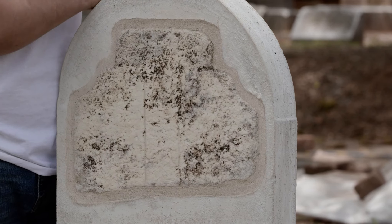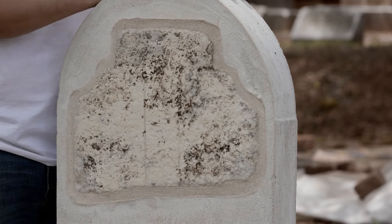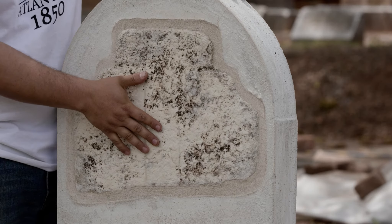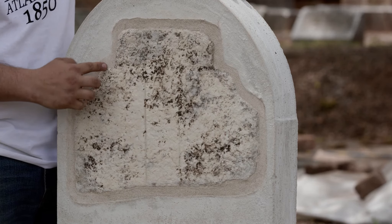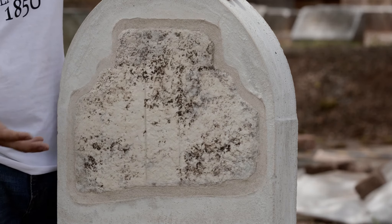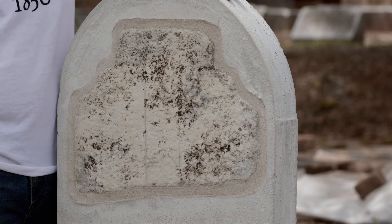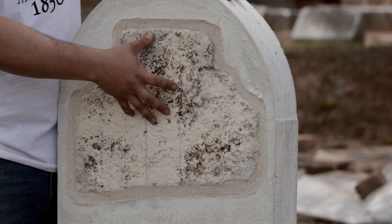That allows us to use a softer lime mortar to create a barrier around this. We do this because concrete is a very hard material, and if a force was to act on it and shoot through the concrete, it would also damage the marble. By adding a buffer layer of soft lime mortar, it allows us to protect the stone and also allows us, if we ever need to in the future, to take the stone out and add more pieces if we find more pieces in the ground or if something else needs to be done to it.